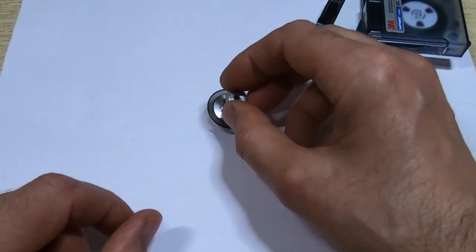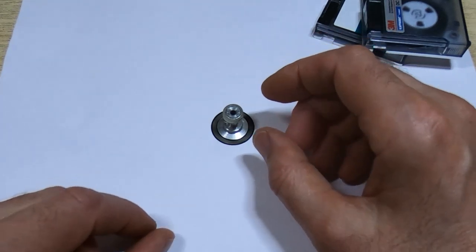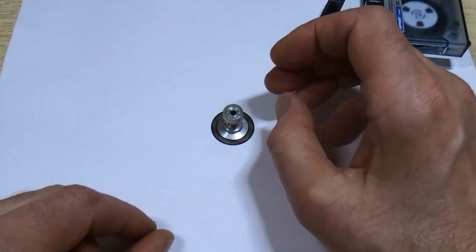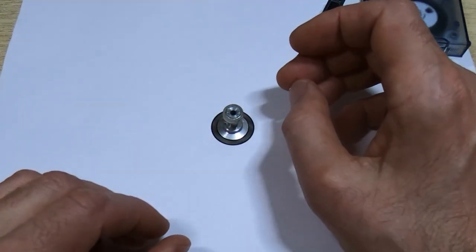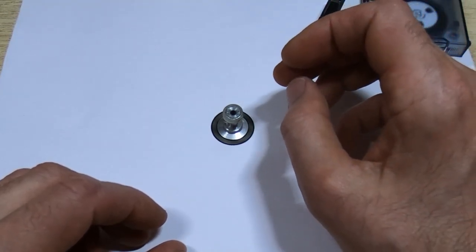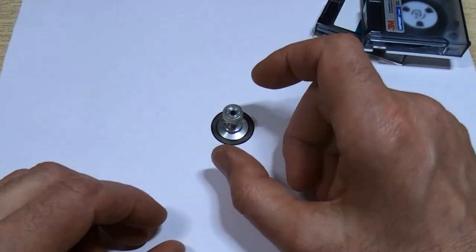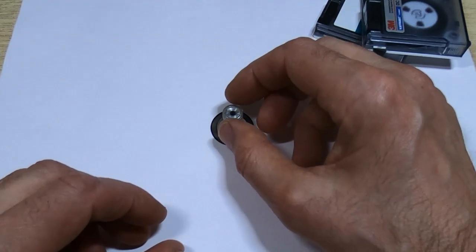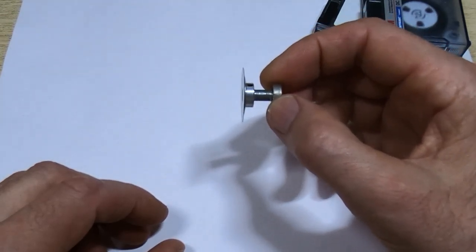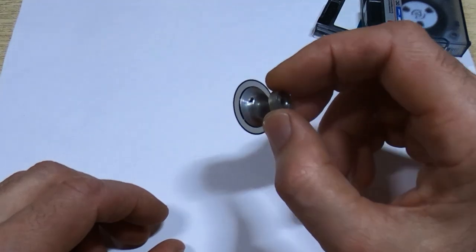One other thing I want to focus on in this video is doing this with minimal tooling. I do have some fairly sophisticated tooling that would make this job very easy — I could even CNC it — but that wouldn't really help anybody. Videos that just show how to use expensive equipment might be interesting but aren't something most people can make use of. So I intend to use the absolute minimum tooling, making up adapters in the lathe and machining in place without taking the adapter out, just as I did with the pinch roller.